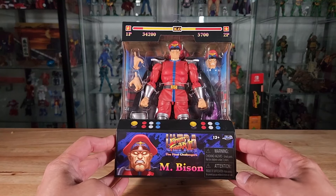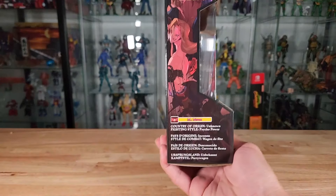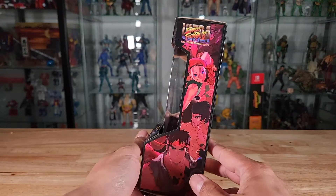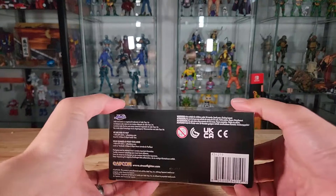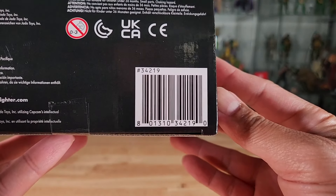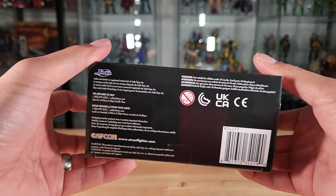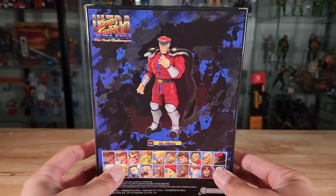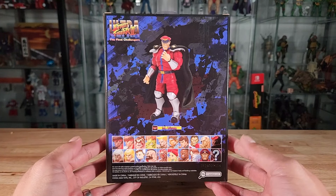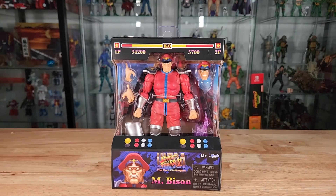Here is M. Bison in the packaging — looks great through the clear window. Sides of the box look good as usual, and on top nothing much is changing. There is a UPC barcode for those of you hunting for M. Bison at your local Targets. On the back side, there's an image of the M. Bison action figure above the player select screen.